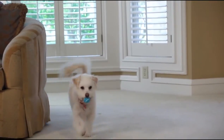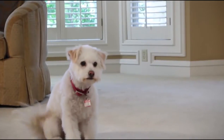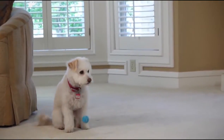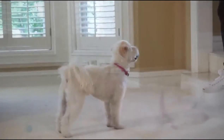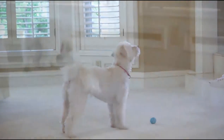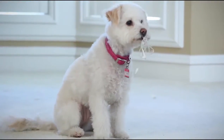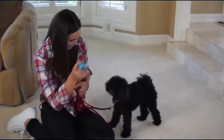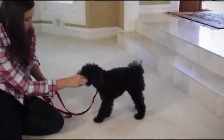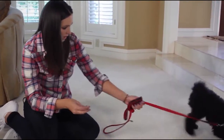The first behavior we are gonna teach is called an out or a drop it command. I'm sure you're all familiar with this. The principle is very simple: when you say out your pet drops whatever object is in his or her mouth. Out is one of the most useful behaviors for your pet to master. As good as it is for tennis ball tossing, it also comes in handy to be able to tell your dog to drop other items that they may come across and pick up. To begin with I have Beaker on leash. This makes it easier to bring his attention back to me during the training session and also to keep him from wandering off.